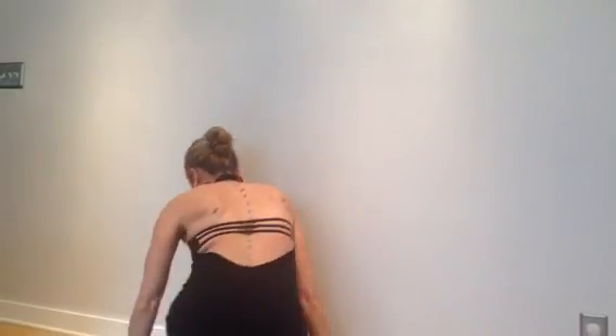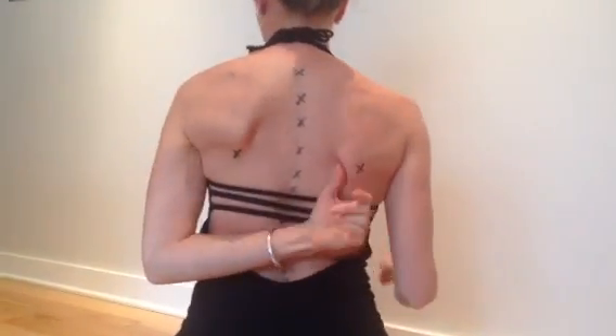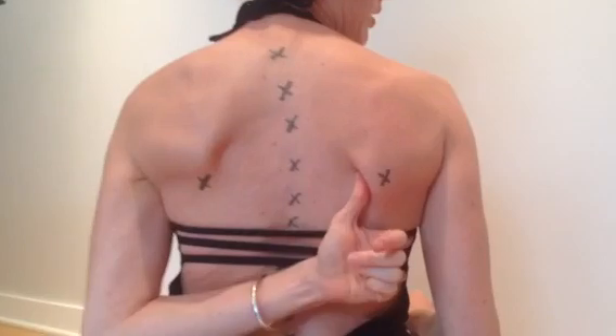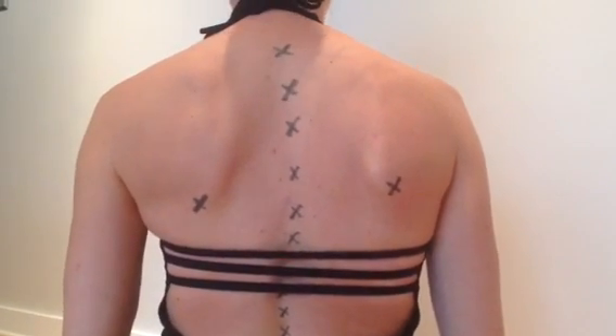She was really confused about what side she should be doing everything on, so I decided I was just gonna show you all with my body. I have some X's on my back because the dot stickers kept falling off. You can see on the bottom tip of my scapula are X's on both sides, and you can see how uneven my right to left side is.